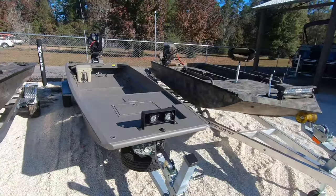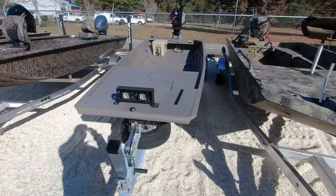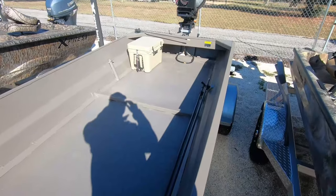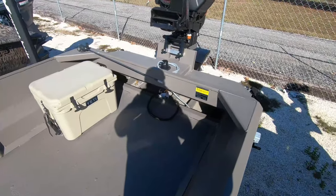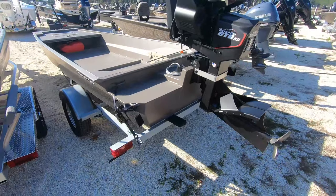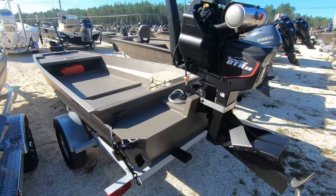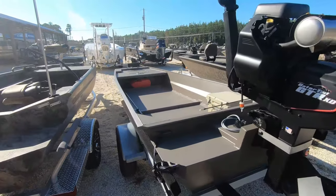One of our most popular boats - that's a good shot of it too. That is a 1748 Gator Tail Gator Series. Spud pole kit, swamp light up front, Yeti cooler, 40 Gator Tail, 125 gauge, 5086 alloy gas - and a price-pointed boat, and she will haul the load with the 40 Gator Tail. Very nice.